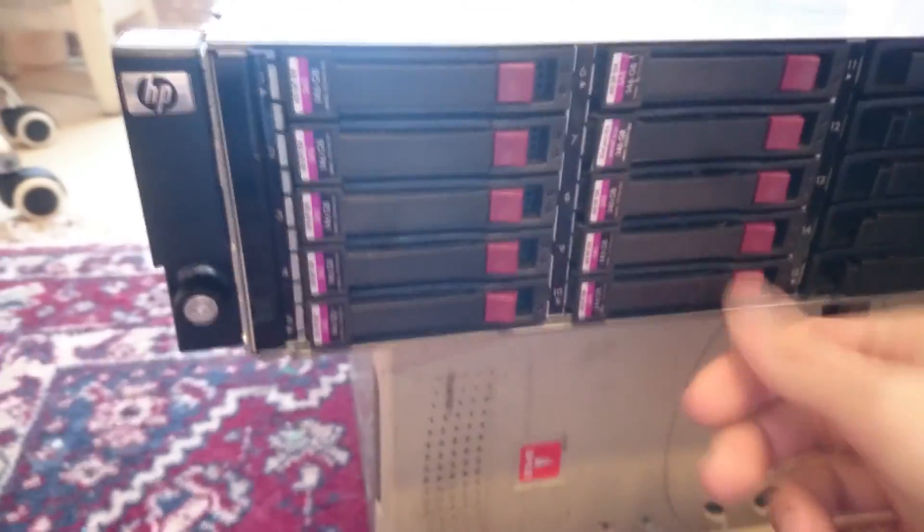You may see it got a little bit dusty, but just a small overview. Let's go to the back and see.